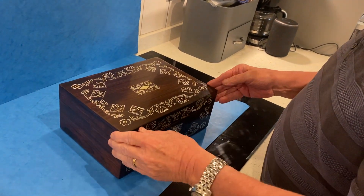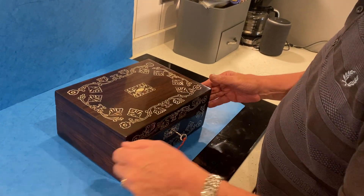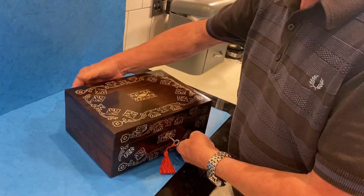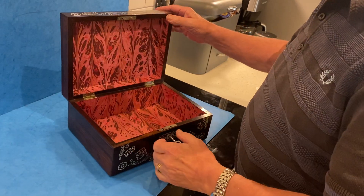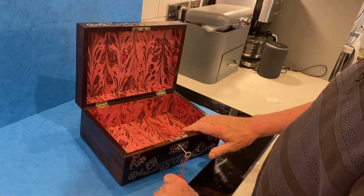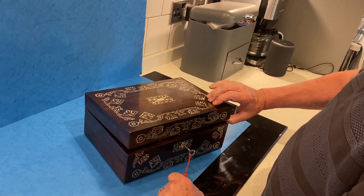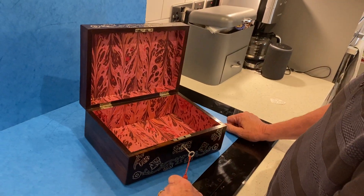It's got a working lock and key, and a lovely William the Fourth rosewood box. We've relined the inside, and it's just a cracking, unusual box — a beautiful jewelry box.